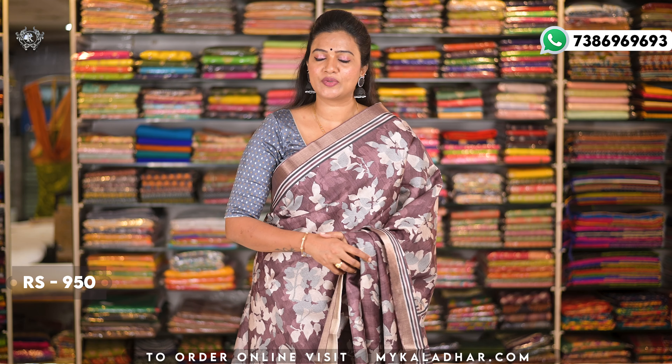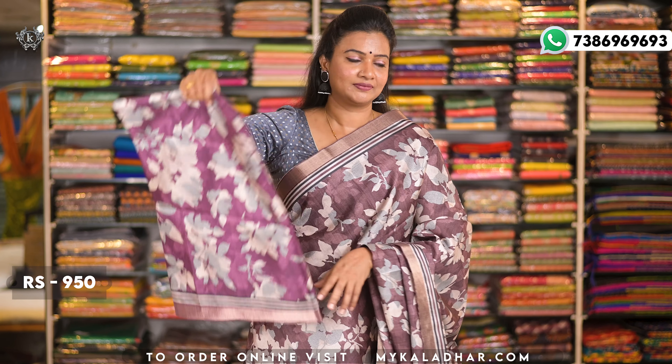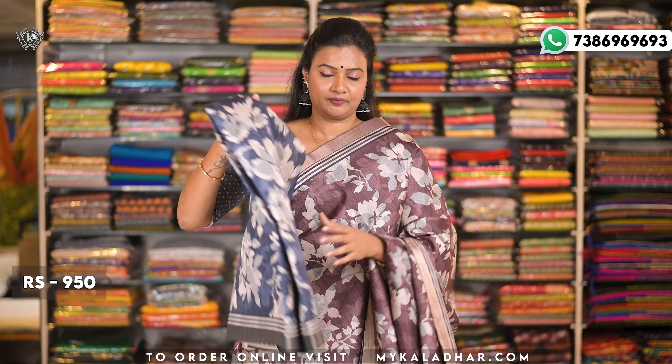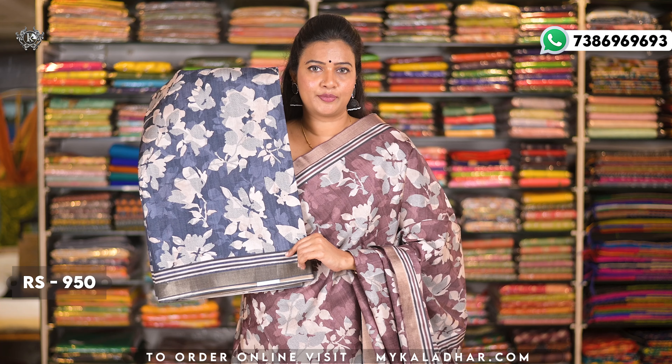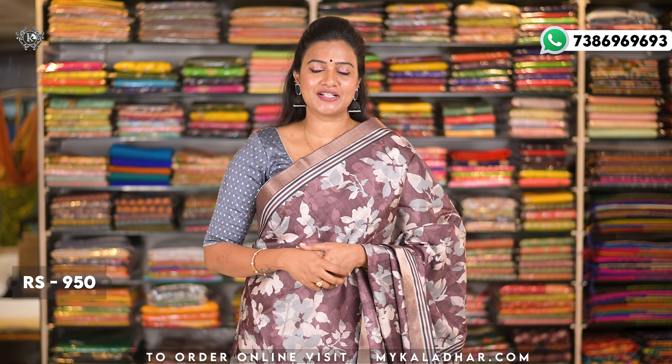The blouse is included with a pittu border. The cost is 950 rupees. This is available in ash color and magenta color. If you like any different blue type color, take a screenshot and send on WhatsApp for full details.